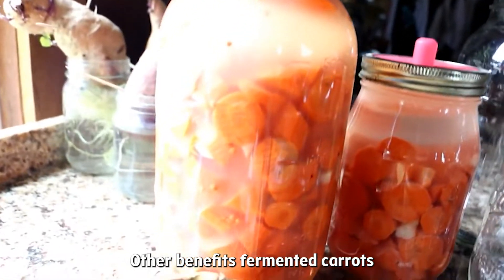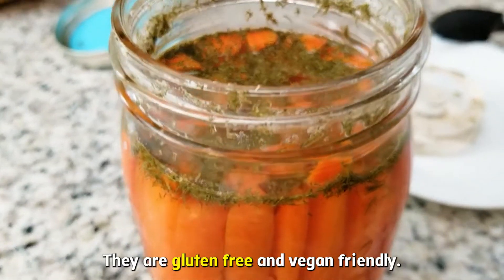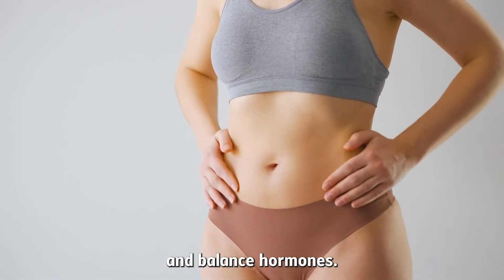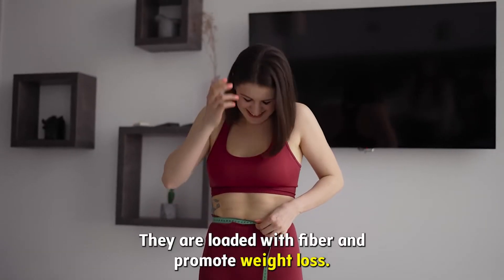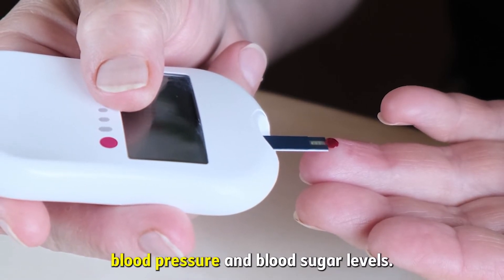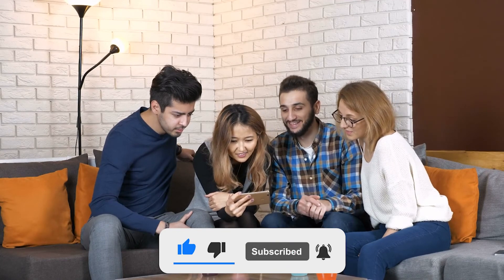Other Benefits: Fermented carrots act as a natural probiotic. They are gluten-free and vegan-friendly. Fermented carrots remove toxins from the body and balance hormones. They improve peristaltic movement and help with GERD. They are loaded with fiber and promote weight loss. Fermented carrots also regulate blood pressure and blood sugar levels. For more such health-related content, stay tuned!